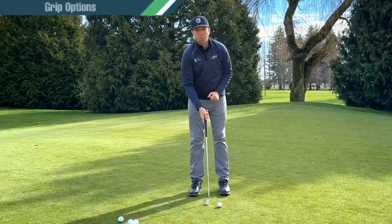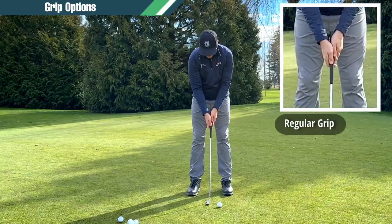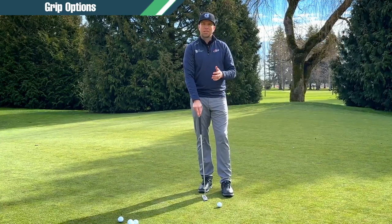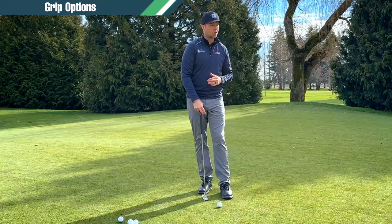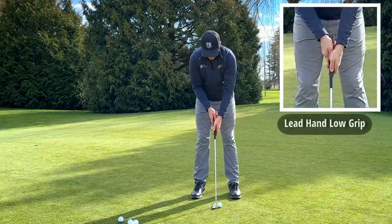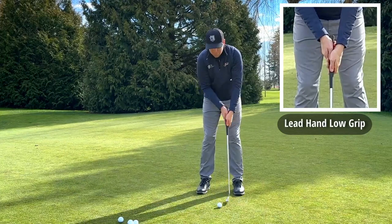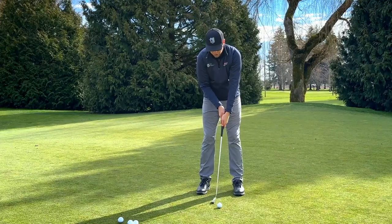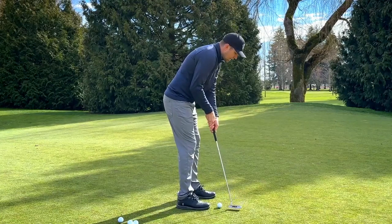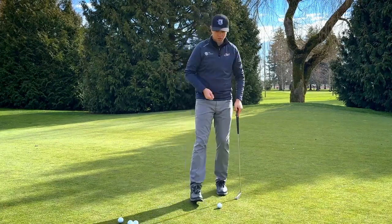Let's talk about some different grip options. We have the regular grip where the trail hand is on the bottom, lead hand on top, fitted together. Then there are ways to grip it differently to help if you're pulling or pushing the ball. Another really popular grip is lead hand low — for me, left hand low. This makes it tougher to close the face, so for someone who pulls the ball a lot, this putting stroke makes it easier to straighten it out and hit it a little more to the right.